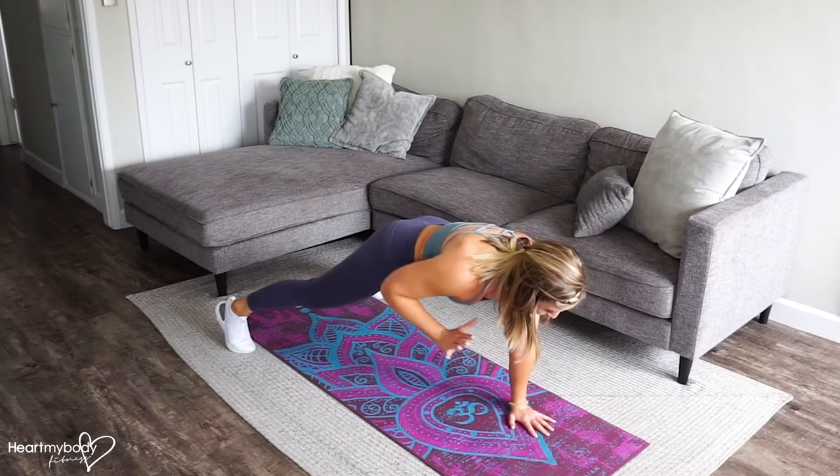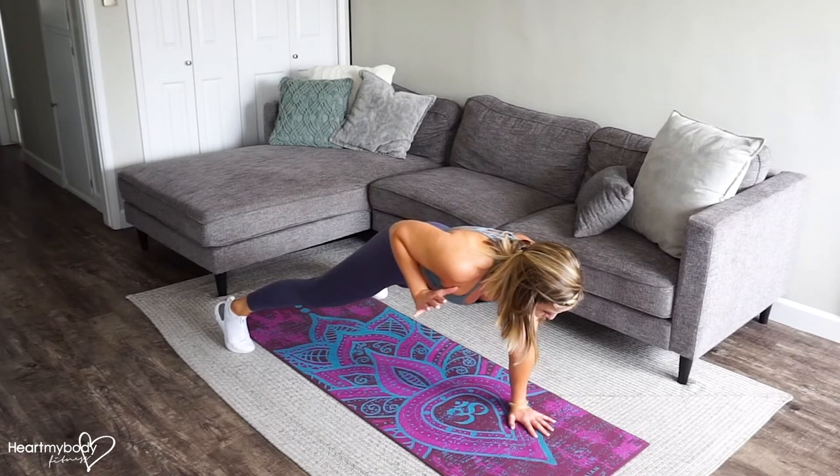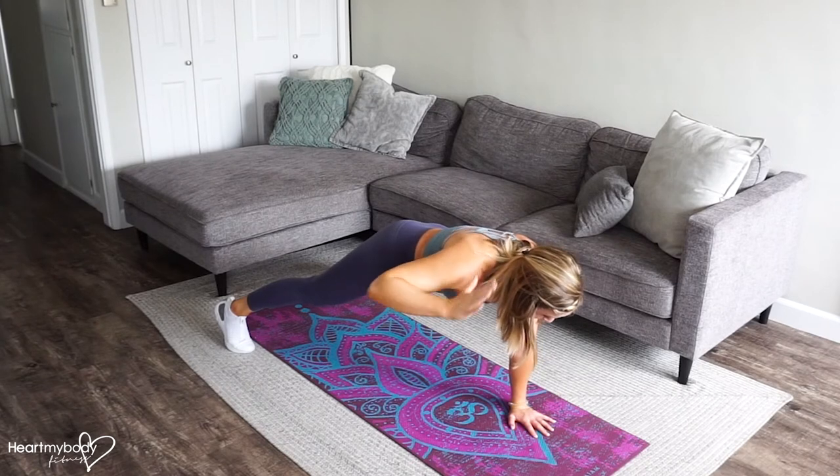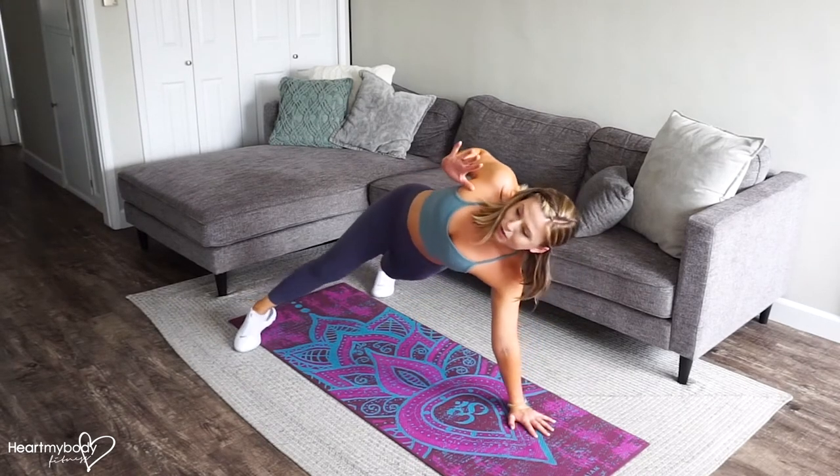From here, row one arm up, keeping your core engaged without letting your hips rock. The row is here — drive your shoulder blade on this side in toward your spine and down your back.